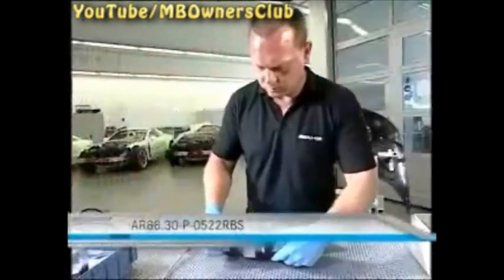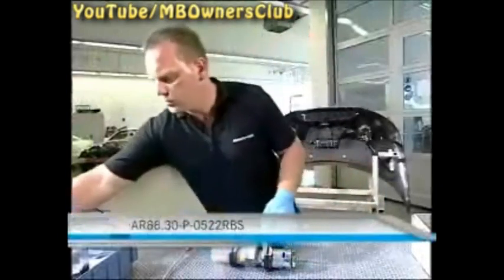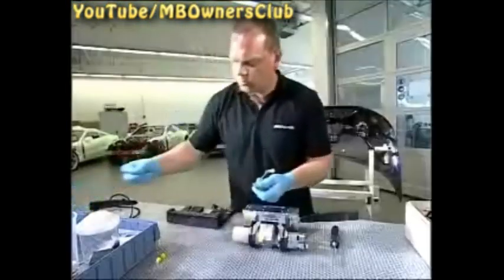Proceed with the hydraulic line number 7. You can gain more information in the VIS document with the number on your screen. Remove the plug at the distributor block. Now screw the hydraulic line with the new sealing ring onto the distributor block. Use a torque of 16 Nm.